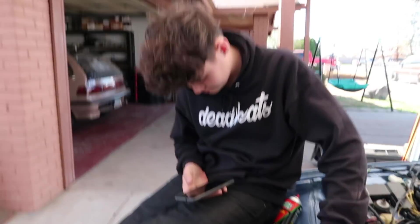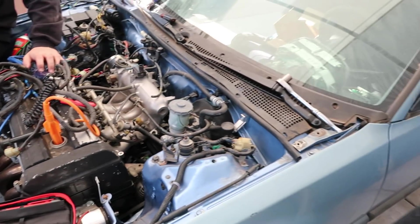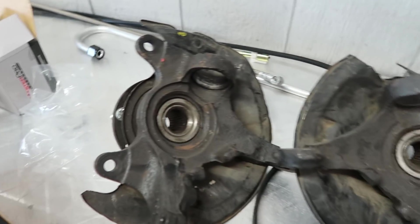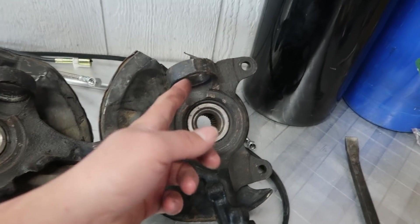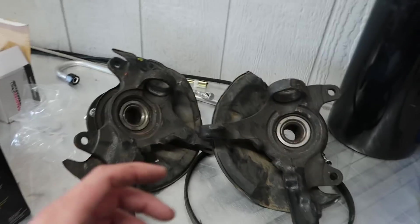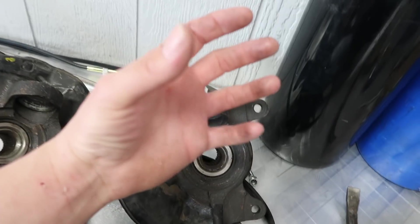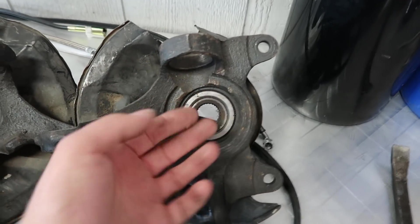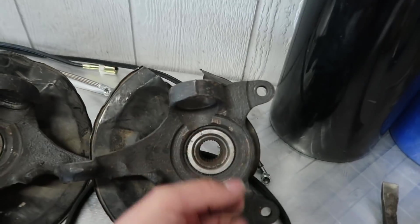Problem solving, bro — I hate it, I hate it. Though it is rather relieving whenever you figure it out, but the process is annoying. By the way, we also killed the battery — battery's dead. So we gotta charge it. Anyhow guys, I'm gonna relieve some of my frustration by moving on. We're gonna start on these damn knuckles. I have the ball joints currently inside of the freezer — when you freeze metal it shrinks, when you heat it it expands.